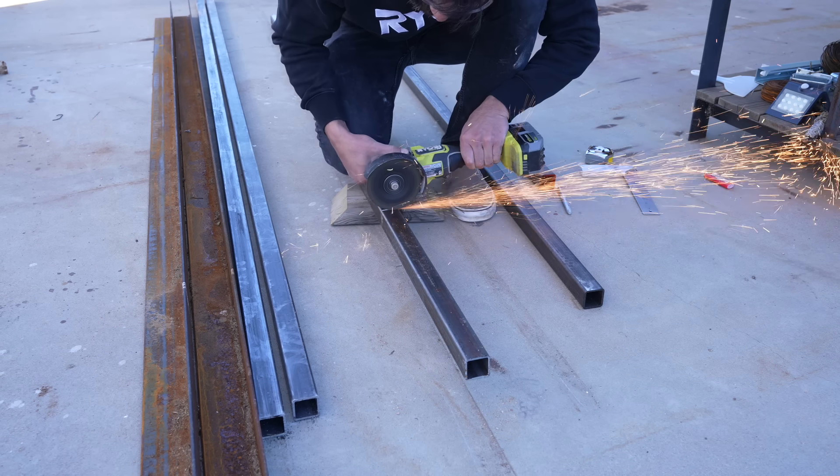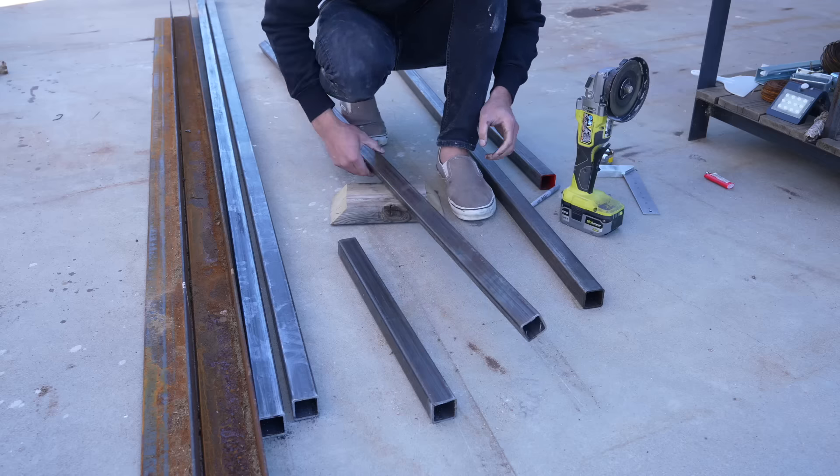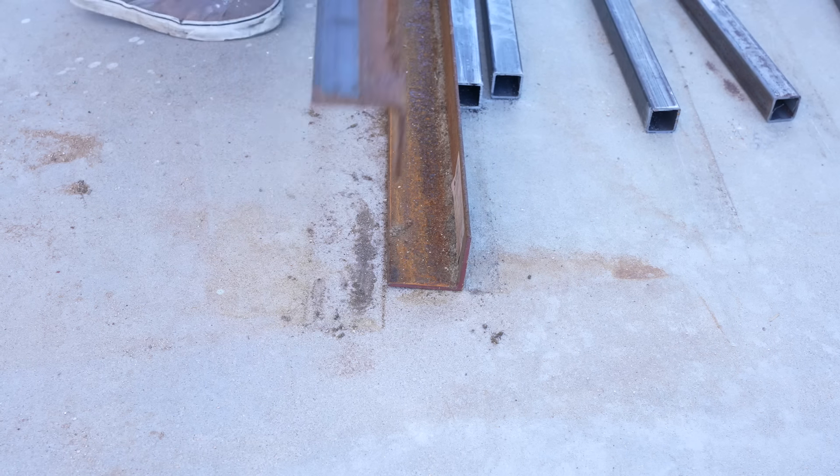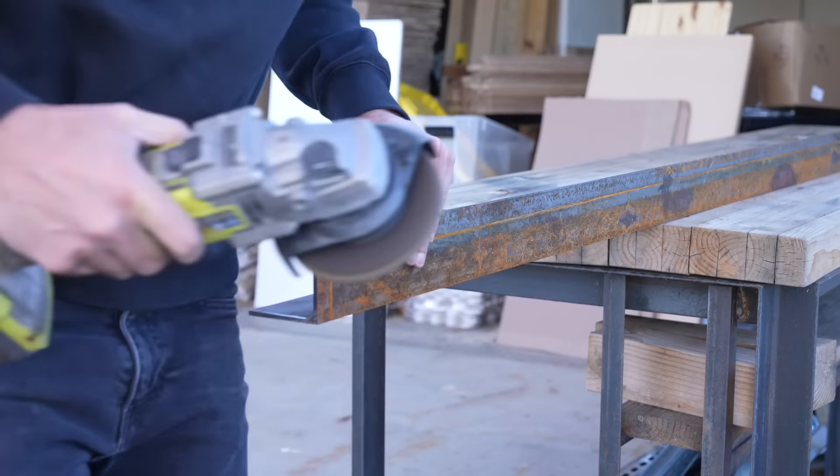For the steel I'm using a 1.5-inch square tube and some 3-inch angle steel. I cut the square tube to length using my angle grinder. The angle steel that I had was a little rusty so I had to brush it off before cutting it into 10-foot lengths.